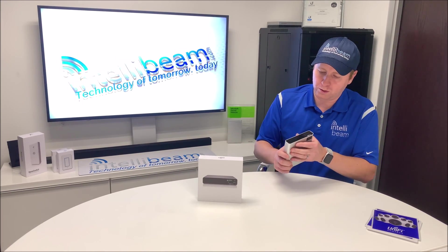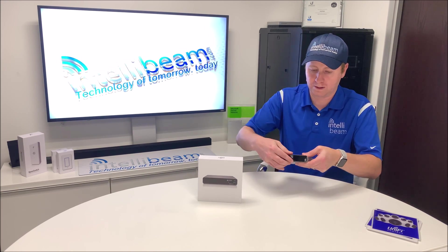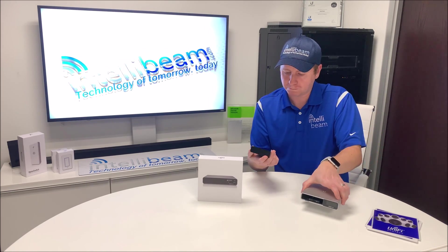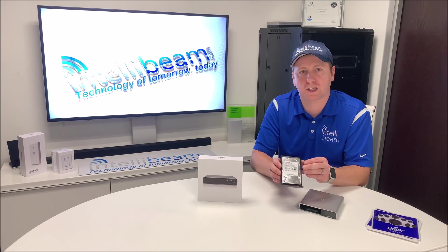Let's open this drive up and see what it looks like. It pops right on up. Inside they give you a Toshiba hard drive right out of the gate, so that's what you get.